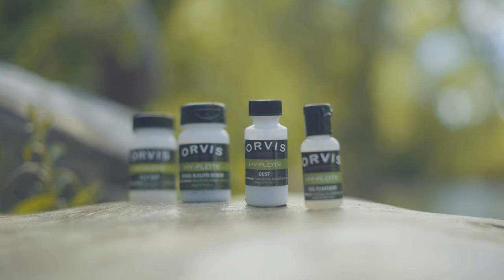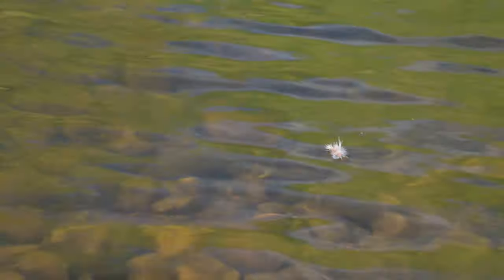Hi, I'm Tom Rosenbauer, and I'm going to show you how to keep your dry fly floating today. There are a number of different kinds of concoctions and potions that you can use to treat your dry fly, and they all waterproof the fly. Flies by nature are going to sink — they're going to absorb some water — unless they're made out of foam or something lighter than water. But most flies need some kind of floatant.